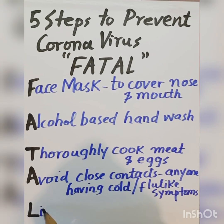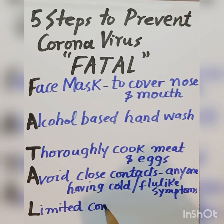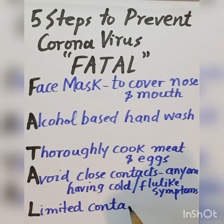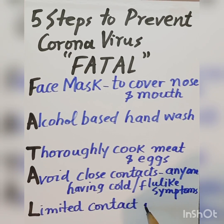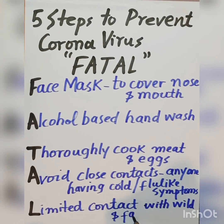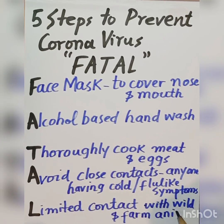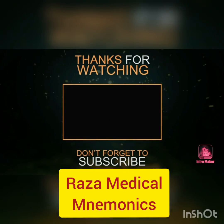There needs to be limited contact with wild and farm animals. You need to avoid the cure.